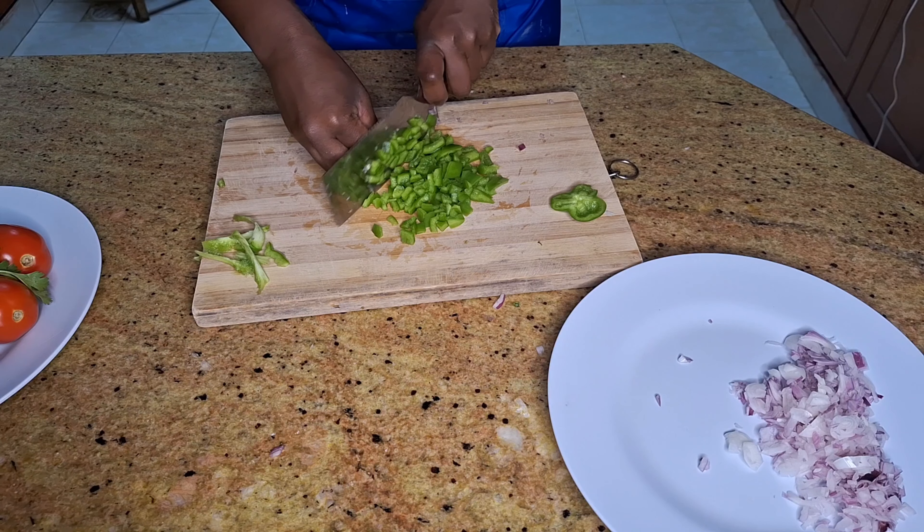I'll put in the onions, garlic, ginger, bell pepper, and coriander stems, and sauté them for about one to two minutes. Then I'm adding in my tomatoes, followed by the paprika, cumin, and salt. I'll let this cook and simmer for about three minutes.